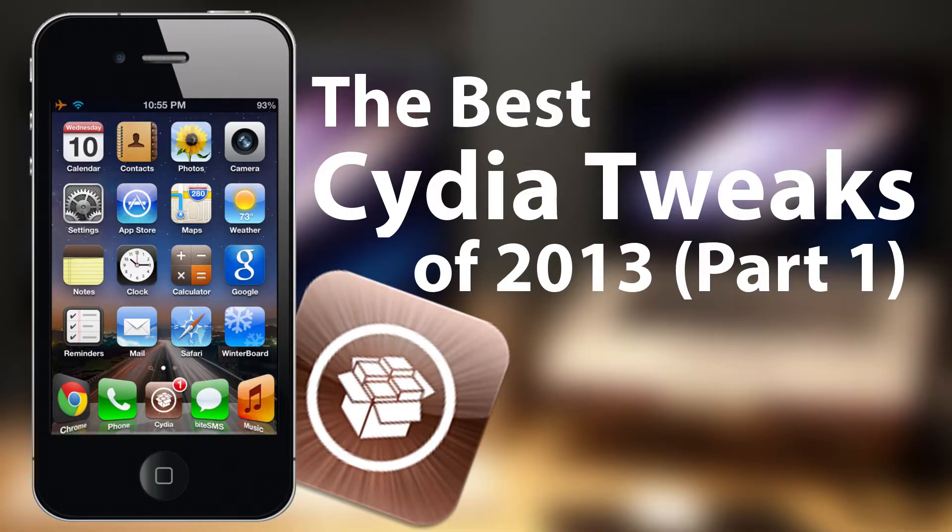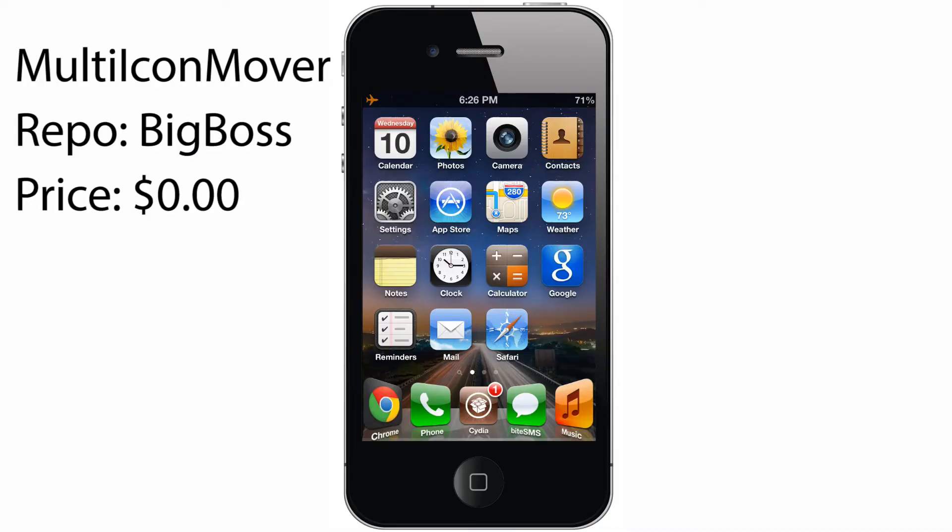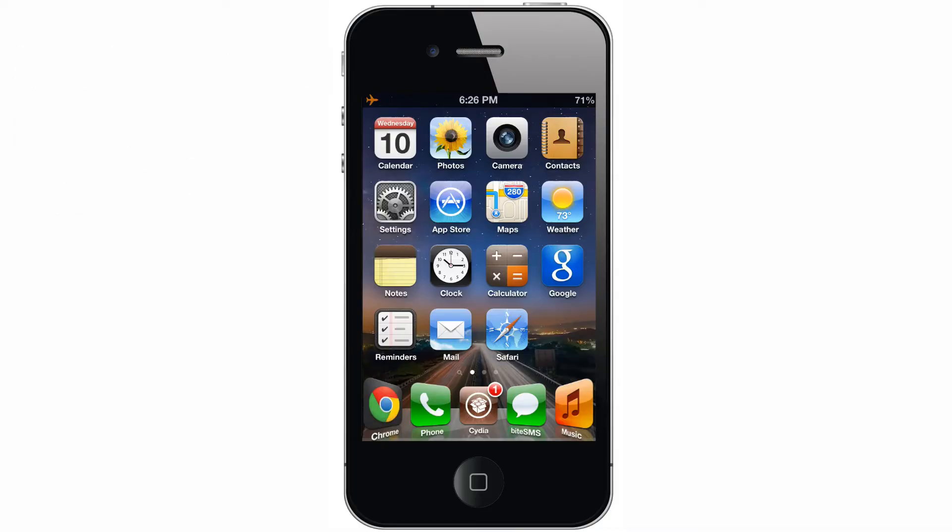To kick things off, I'll be doing a review of Multi-Icon Mover. Multi-Icon Mover is a great tweak that lets you do exactly what the name says: move multiple icons at once. This is especially helpful if you're setting up a new iPhone and all of your apps got synced over and are completely disorganized.